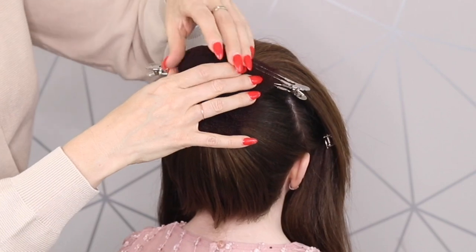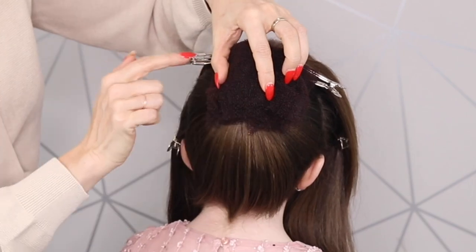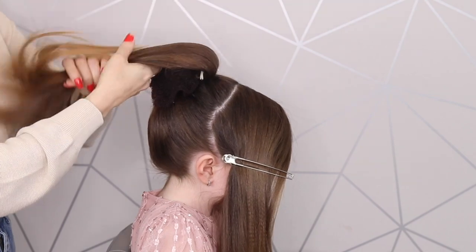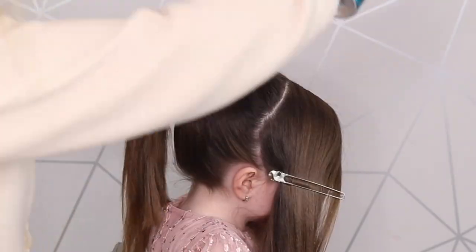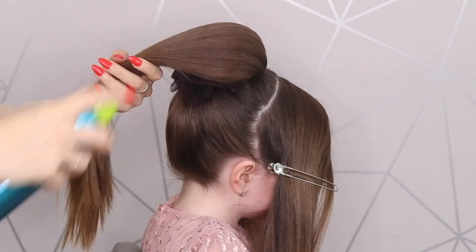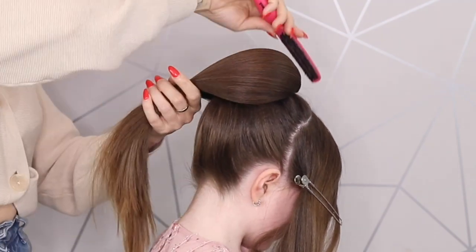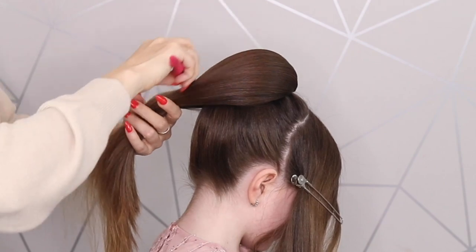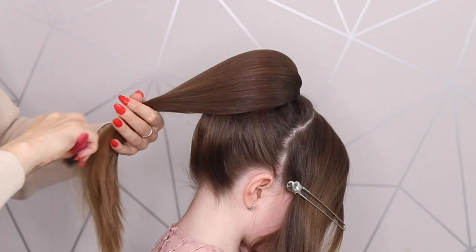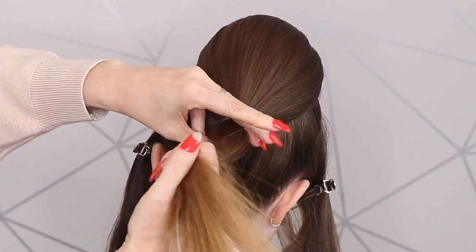I'm just placing that over the top of that hair tie and I'm just going to put two grips in either side. Just taking this hair and bringing it over like that — a bit more wax spray. A little smoothing brush just to smooth out this hair once the wax spray has gone on. Can you see how the hair is falling really nicely because we did that kind of flip first? I'm then going to take a little elastic, but you can use a hair tie as well, and just secure that hair.